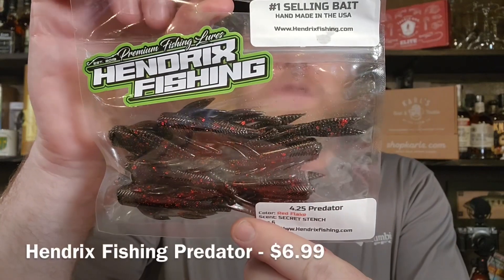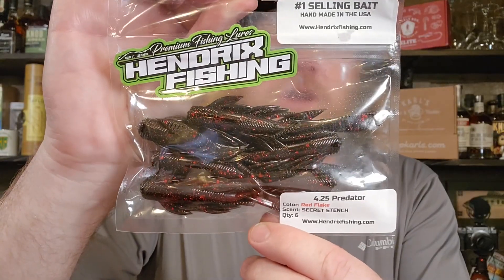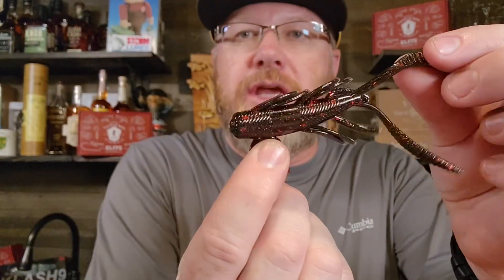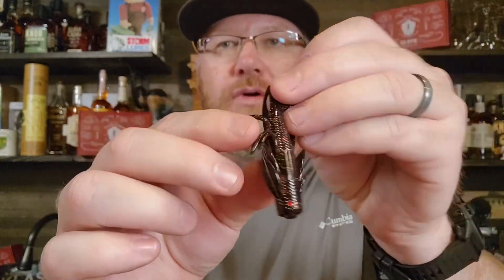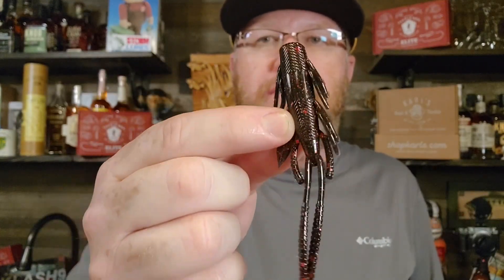They also have some of their own baits. Hendricks Fishing does a lot of their own baits now and this is a really good one — this is their number one selling bait. It's called the Predator and this is Red Flake. This is a very smelly, very stinky flipping and pitching bait. It's kind of beefy but very narrow. It's got these tentacles and you could free rig this, Texas rig it, punch it, flip it, or put it on the back of a jig — it would have to be a big beefy jig. Pretty cool bait, the Predator, and this is not my first time seeing or using it. It is a very, very good bait.